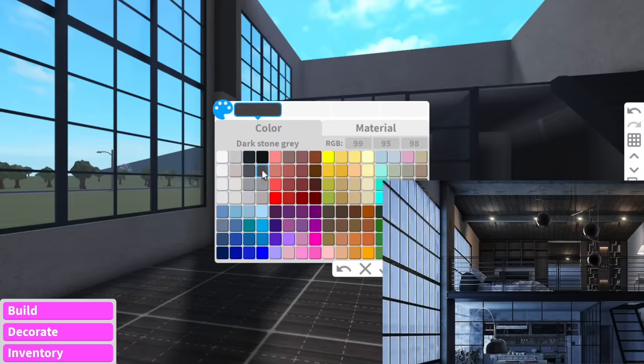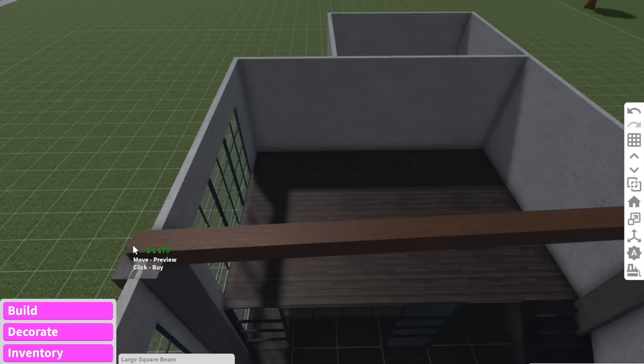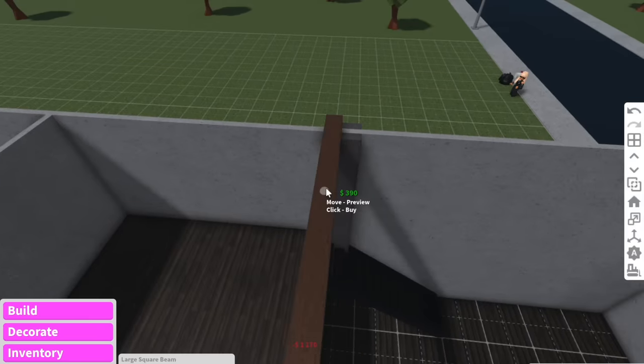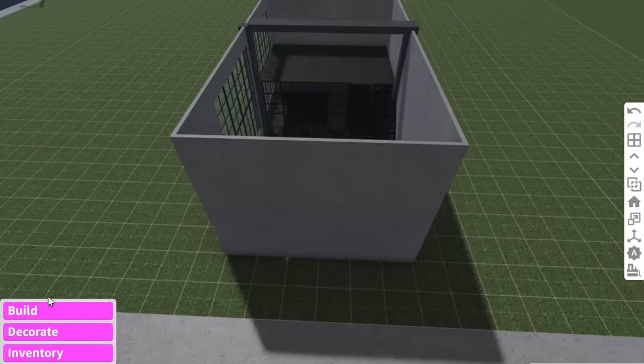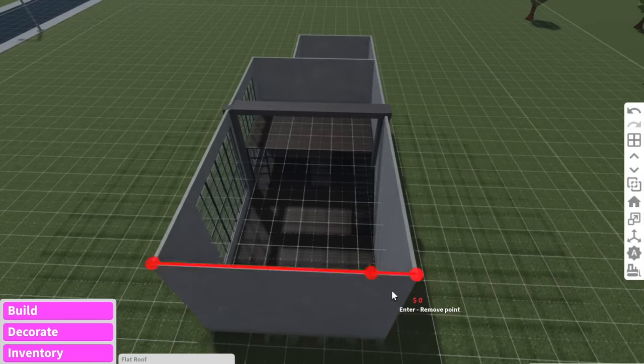It kind of looks like dark concrete like that, and then we're just going to do the same concept over here, and just use like two large square beams to bring it together. Oh my gosh guys, structural beams are so expensive — just to go like this it costs like $1,000. Okay there we go, we have our little structural roof all complete. Speaking of roofs we actually have to add one, so I'm just going to keep it simple and add a flat roof like this.